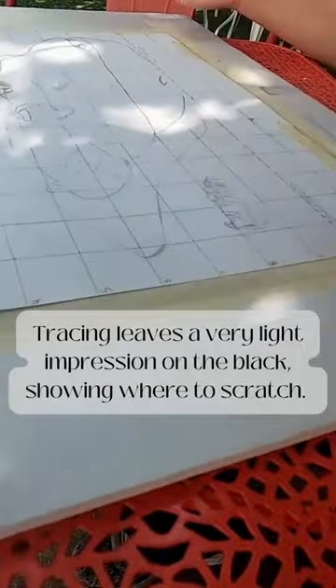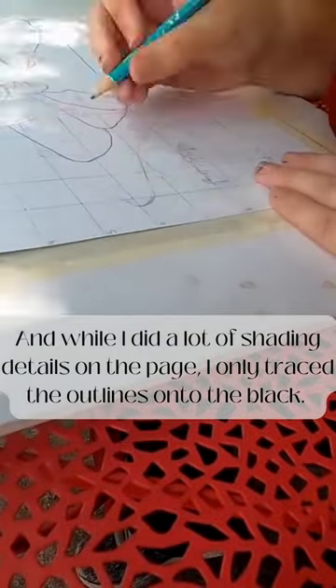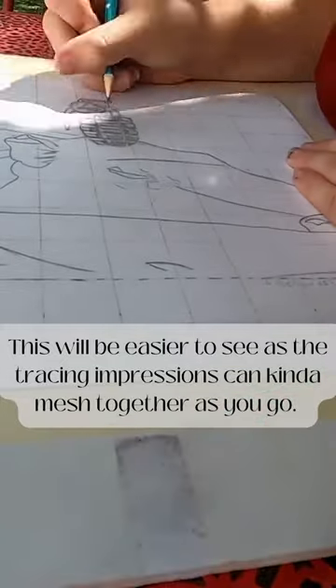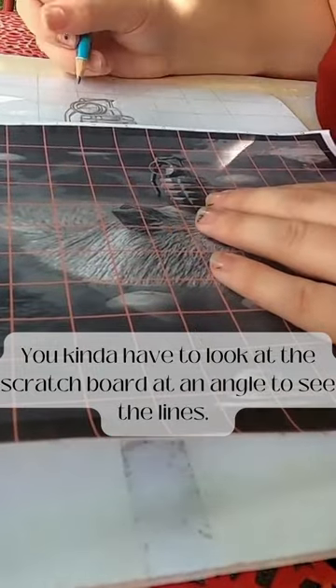Tracing leaves a very light impression on the black, showing where to scratch. And while I did a lot of shading details on the page, I only traced the outlines onto the black. This will be easier to see as the tracing impressions kind of mesh together as you go. You kind of have to look at the scratch board at an angle to see the lines.